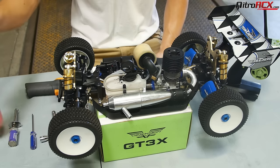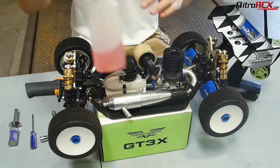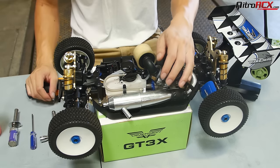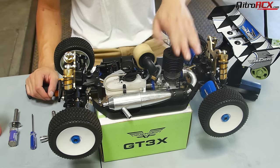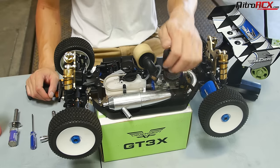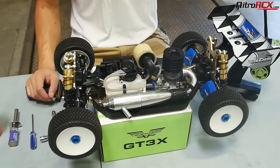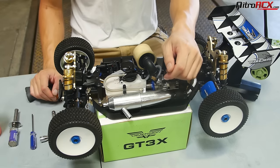The tune also changes if you change the exhaust pipe, change to a higher flowing air filter, or if you're using different fuel. We're using 20% nitro fuel with 20% oil content, and we're using an R3 glow plug. If you change to a hotter or colder glow plug, your tune will definitely be affected as well. It's always good to keep in mind which components you're using so you can tune accordingly.